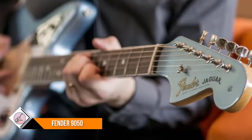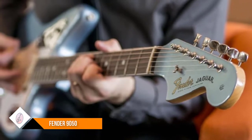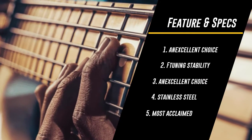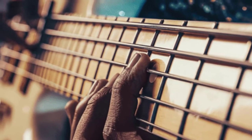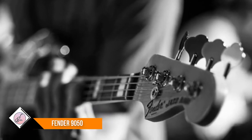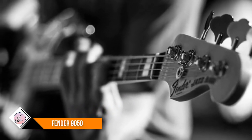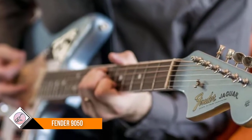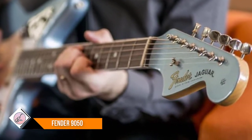Fender Stainless Steel flat wound 9050s are an excellent choice for jazz, country, R&B, and reggae. The first electric basses were made by Fender, and those basses came with flat wound strings. Today, many players use stainless steel flat wound 9050s to add a different character to their tonal palette. The stainless steel construction also gives you longer life, and the flat wound construction reduces finger noise.